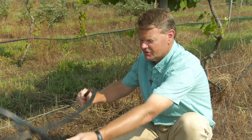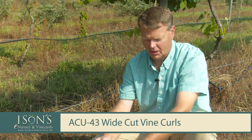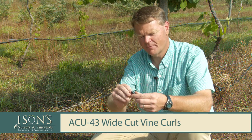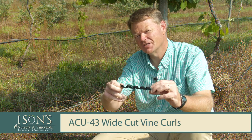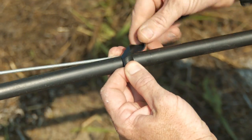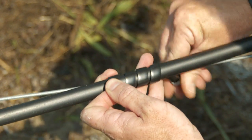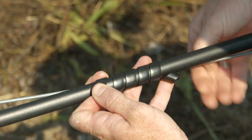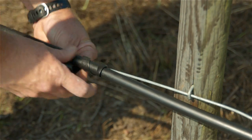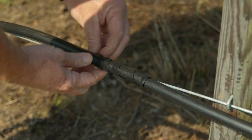The second step is attaching the tubing to this wire. We use what are called drip locks — these are little vine curls — and they wrap around the tubing and the wire to keep the tubing attached. We'll take the vine curl and simply wrap it around the tubing and the wire at the same time. We normally place these about three feet apart to keep that tubing nice and tight on the wire.